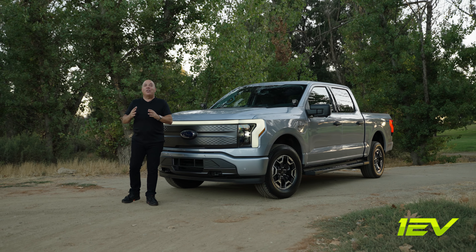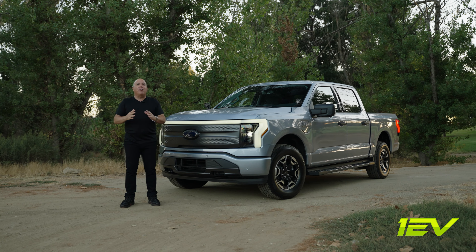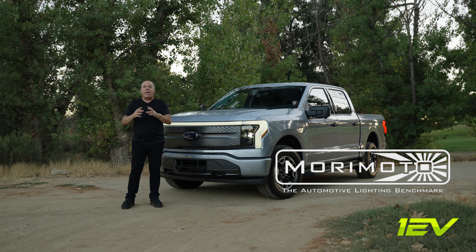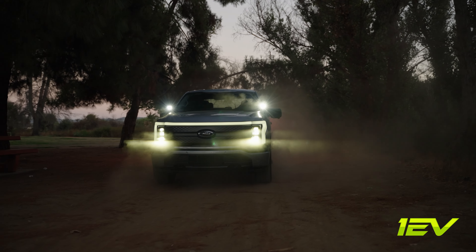What's up, EV fans? I'm Eli with EV Sportline and Team One EV. Really excited to share with you today our recent collaboration with one of the greatest aftermarket lighting companies, Morimoto. Morimoto and EV Sportline have created this special plug-and-play four-banger A-pillar ditch lighting system made exclusively for the Ford Lightning.